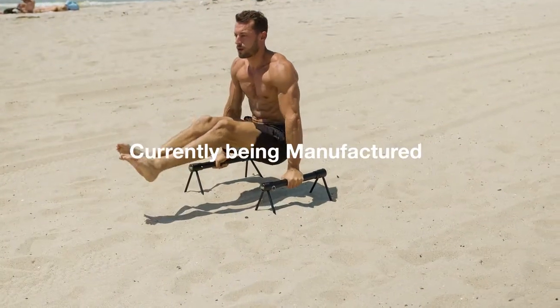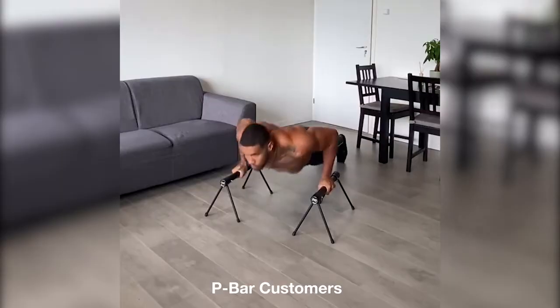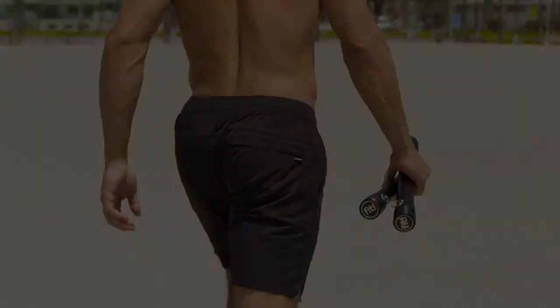The P-Bars are currently in the manufacturing stage, with initial samples already being sent out to influencers and early backers. Take your training to the next level and be one of the first to own the newest innovation in calisthenics equipment — the Fit P-Bars.